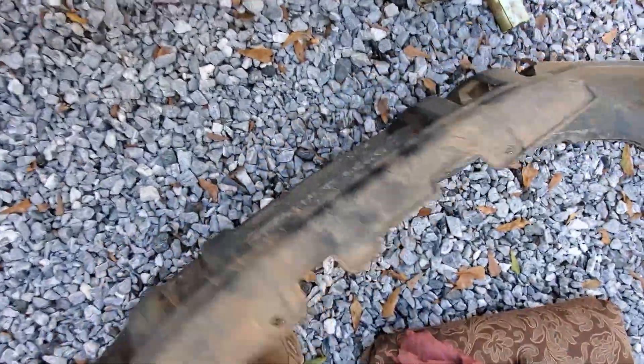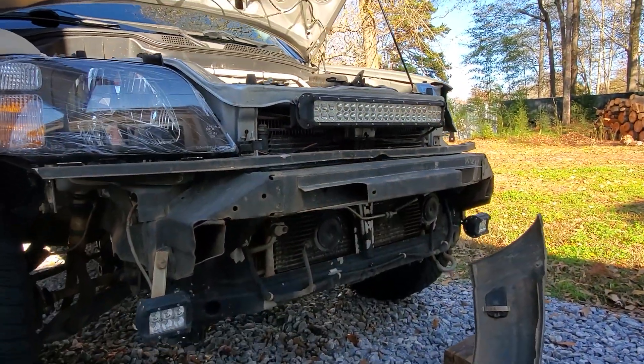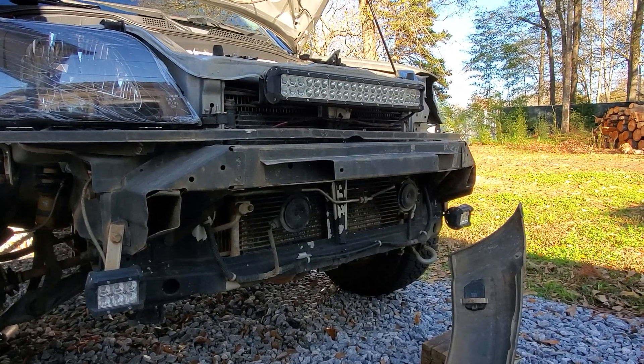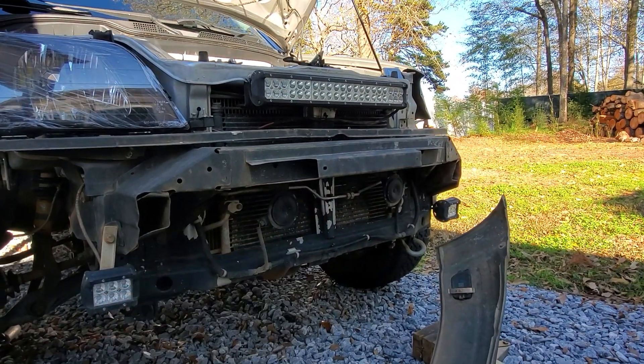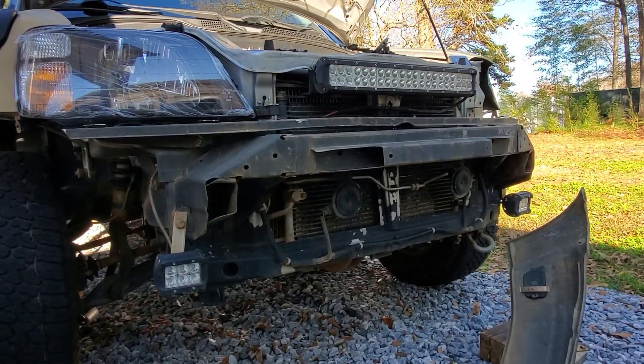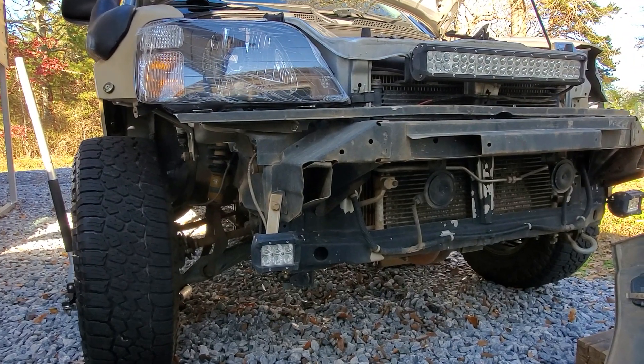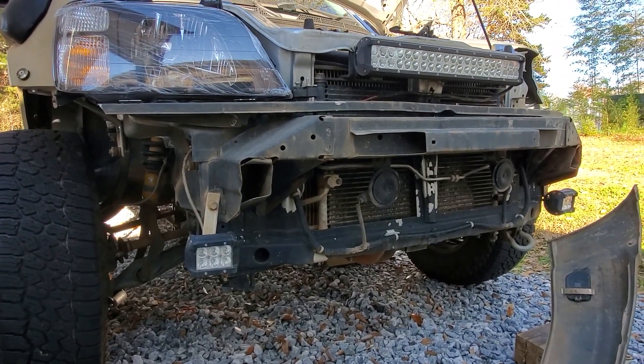Let's get this bumper off - I love how light these things are. In the works in my head - not on the car yet - is a winch setup right here. It's going to require some custom front bumper work and I'm working out the details, so I'm not exactly sure on that yet.